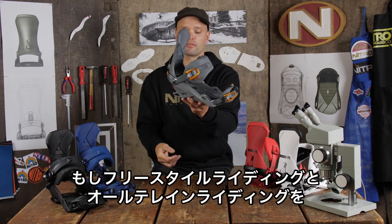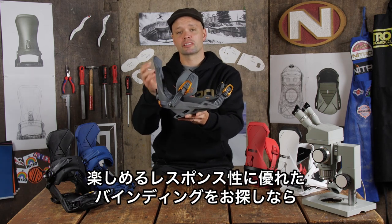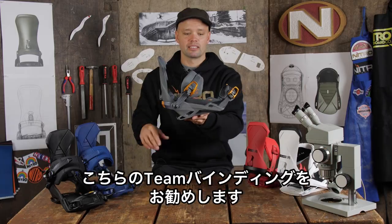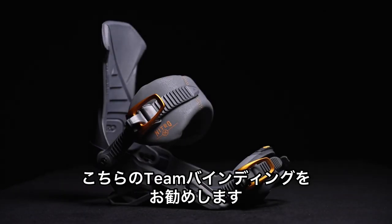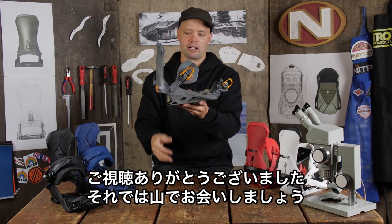So if you are looking for a binding that is built to be responsive for someone who is an all-terrain rider but also likes to dip into the freestyle stuff sometimes, then I'd highly recommend you check out the new 2023 Nitro Team Binding. Thanks for watching and we'll see you on the mountain.